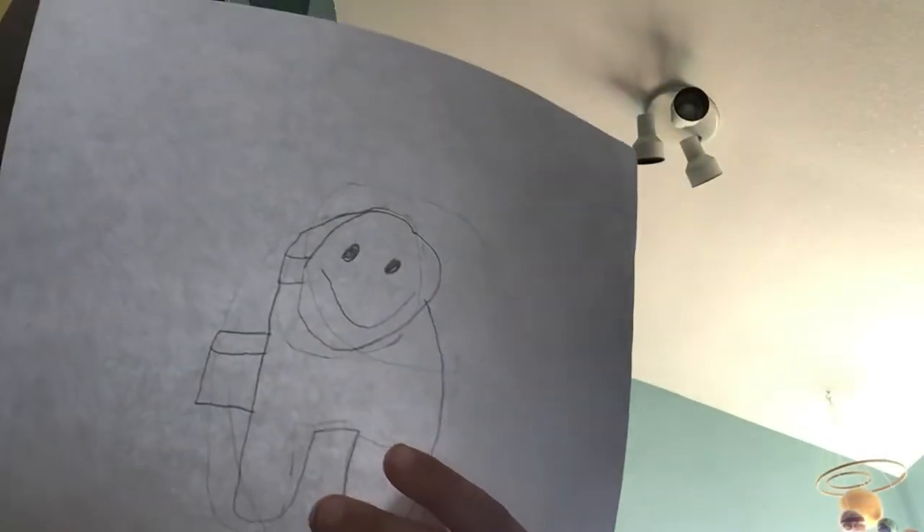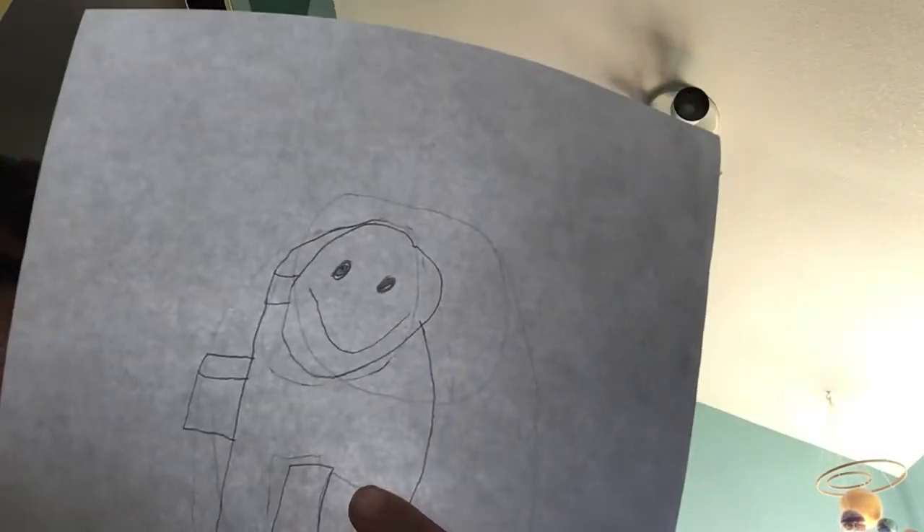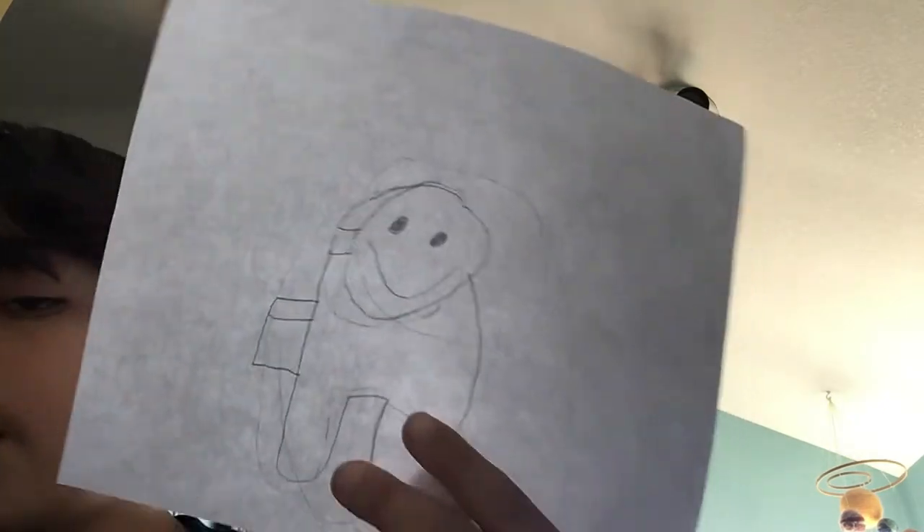It's literally all green, except the face looks bad but you can draw the face better.